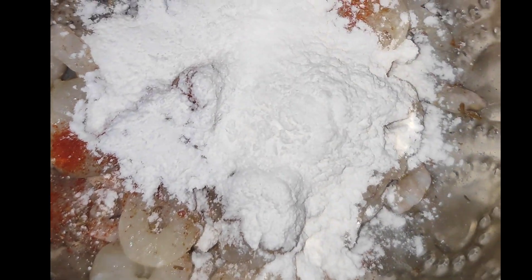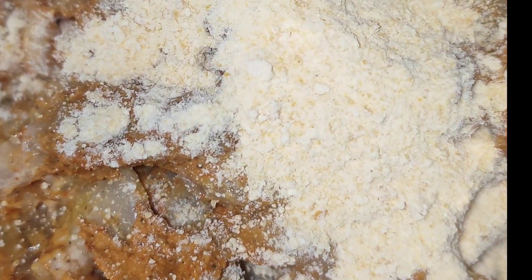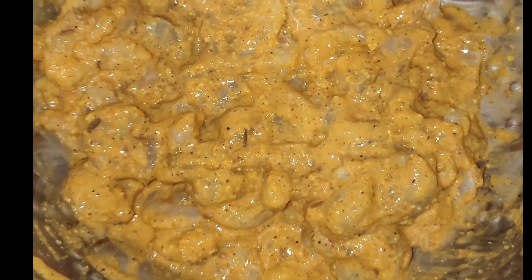We will mix it a little bit to combine all the ingredients together.